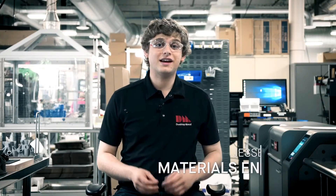Hi, my name is Jesse Cataldo and I'm a materials engineer here at Desktop Metal. Today I want to give you a high-level explanation about the debind process and why it's important.